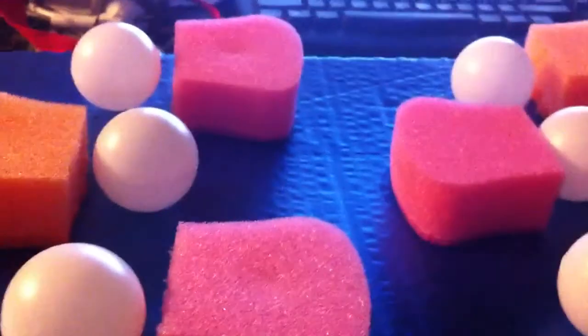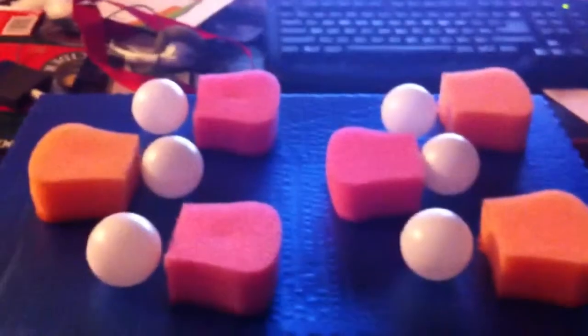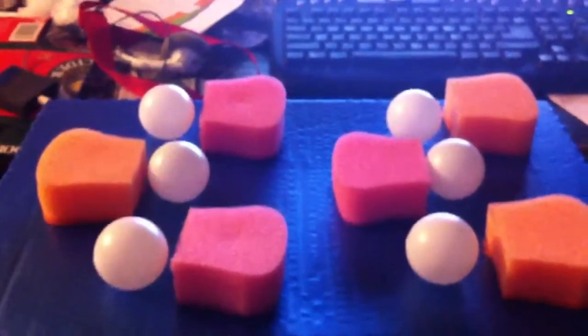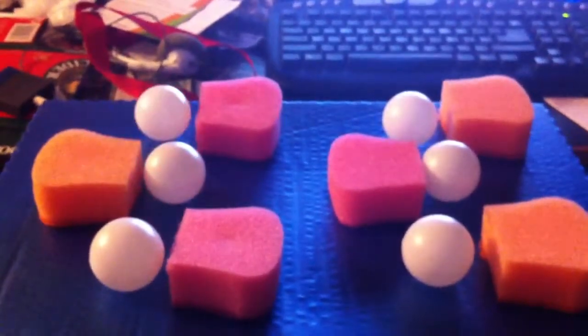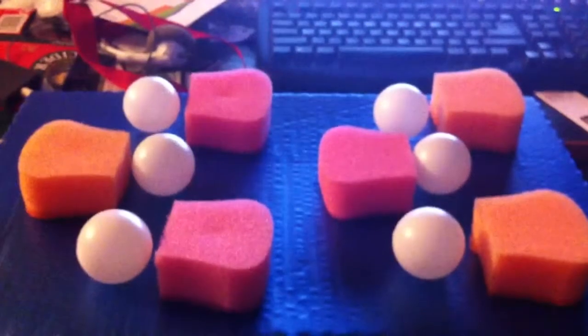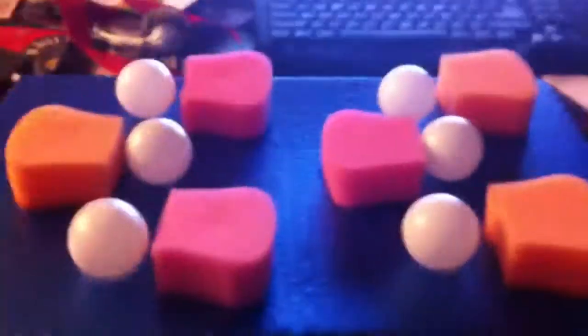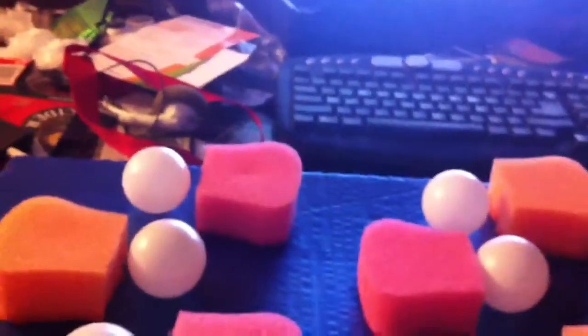We'll just let it run through once without me doing anything. It does six flashes like that. Here's the hit. And then you get a score and a serial printout. Obviously, that time I scored zero points.